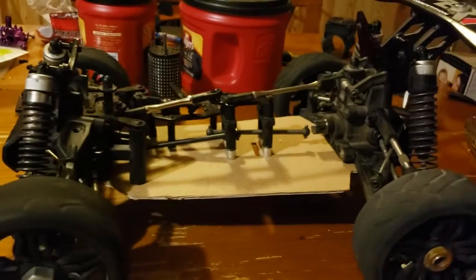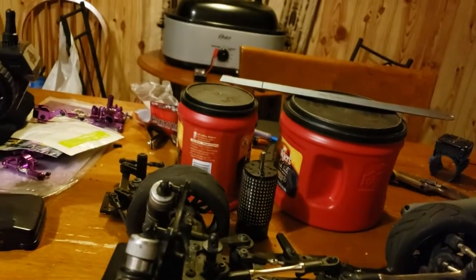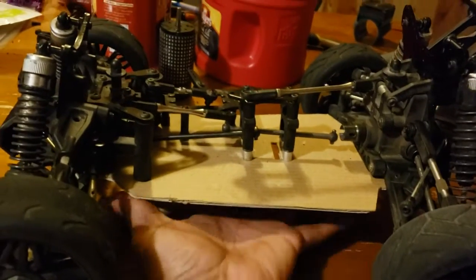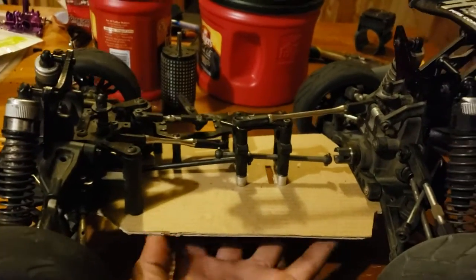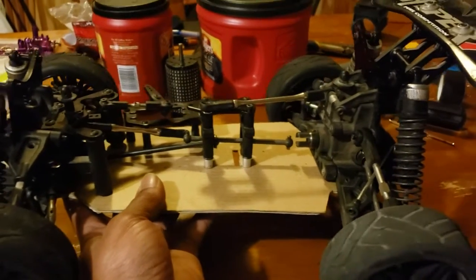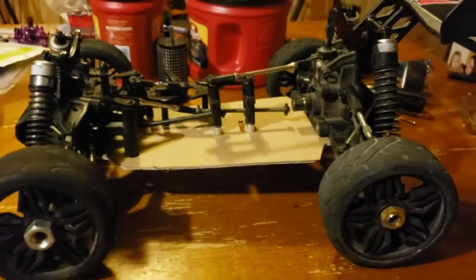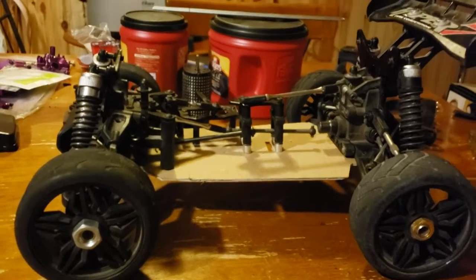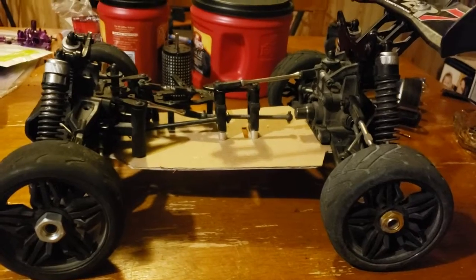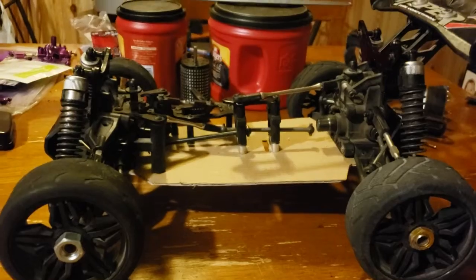Everything is already on it, everything is attached. I don't want to do any crazy stuff and end up warping it - that's exactly what could happen, but everything's in tight. Got all my main components on here. So again, this is just a quick look, quick update on my custom 10-8. I'll catch you later, peace.